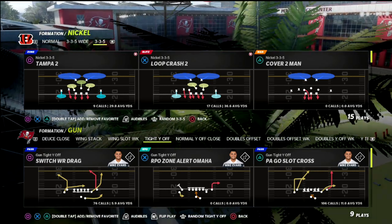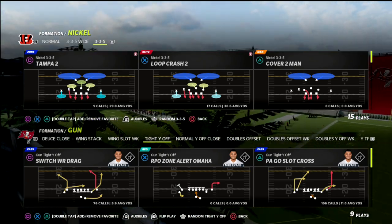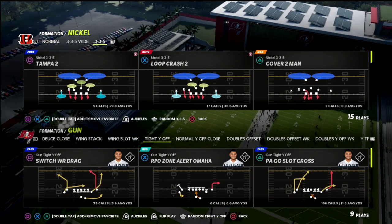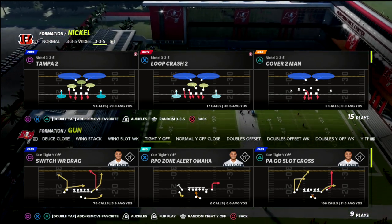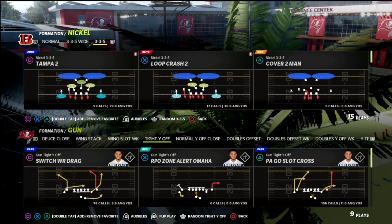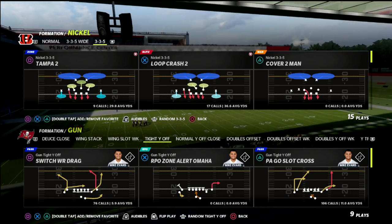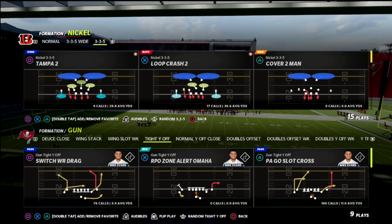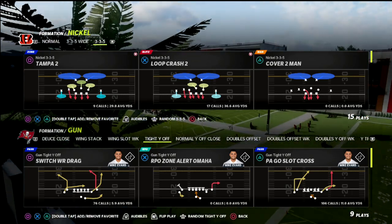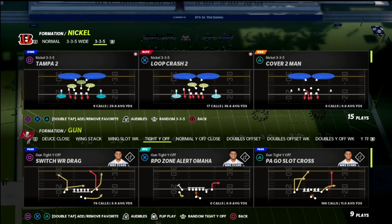We've got a ton of stuff in there from a basic perspective of how to run this defense. It can be as complicated or as simple as you want, which is what makes 3-3-5 wide so good — the ability to adapt and adjust very fluidly. I've heard a quote, I'm pretty sure from Gary Patterson at TCU, about how it doesn't matter what defense you run as long as you know how to fix the problems in your coverage. 3-3-5 wide gives you the most tools for that, next to maybe nickel normal.